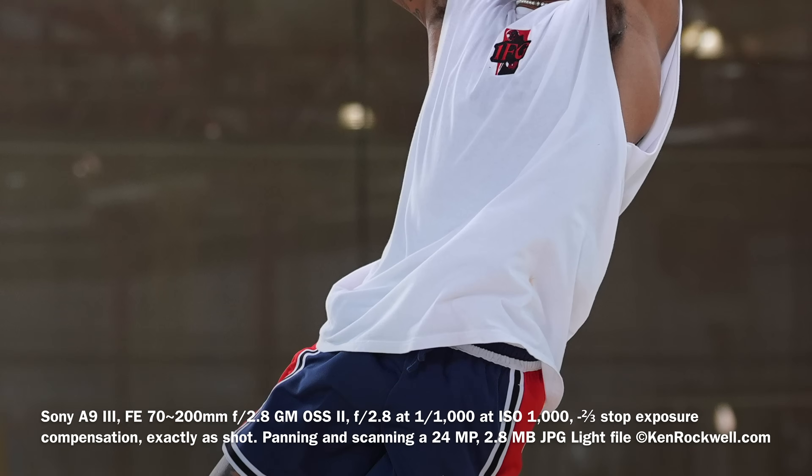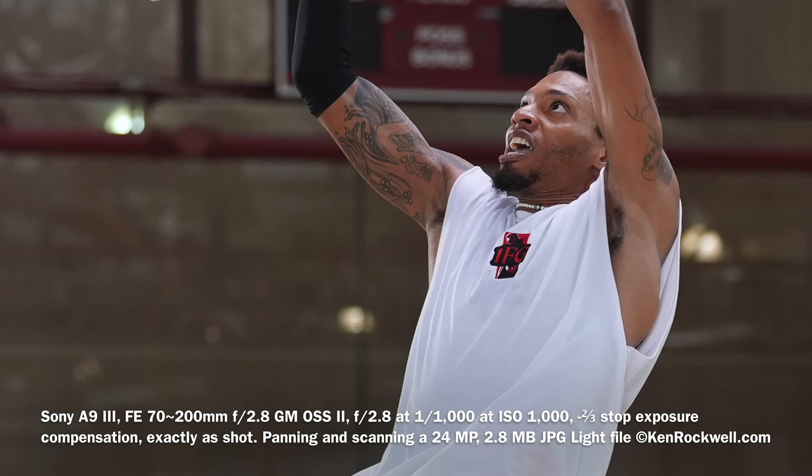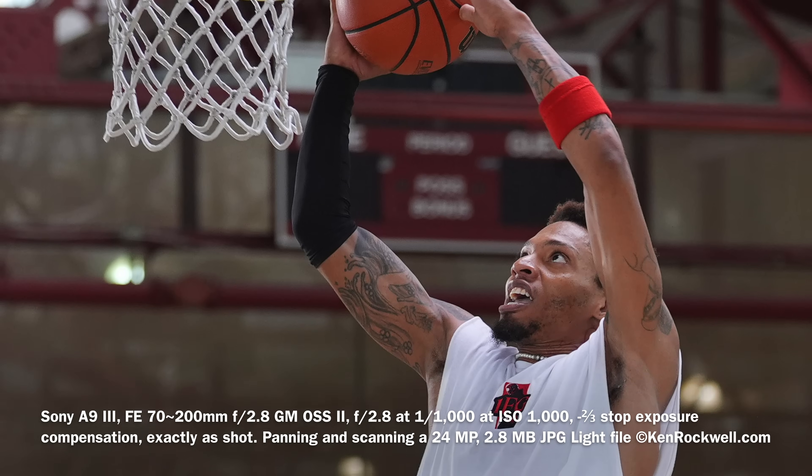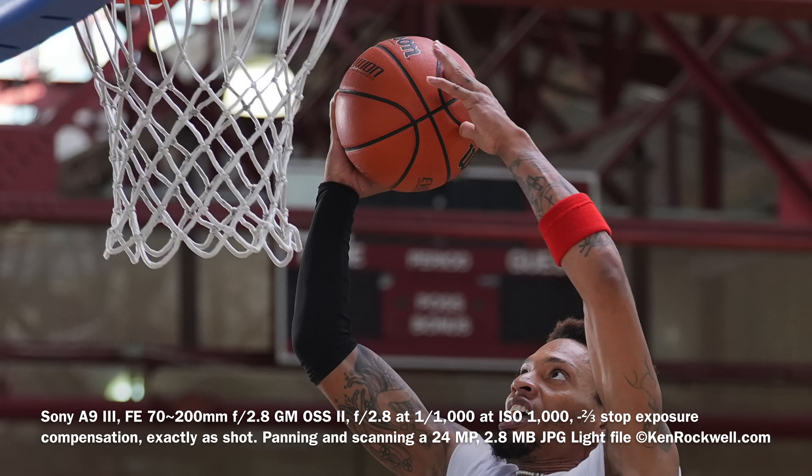You can't even see much of it even if you're watching on a 4K screen here. If you see the actual image, it's even sharper with even more detail. You can see every nuance, and you can even see every little pebble of the texture of the leather on the basketball.